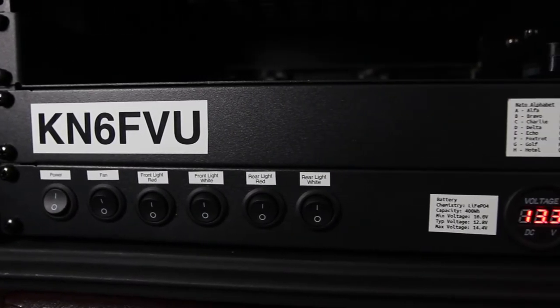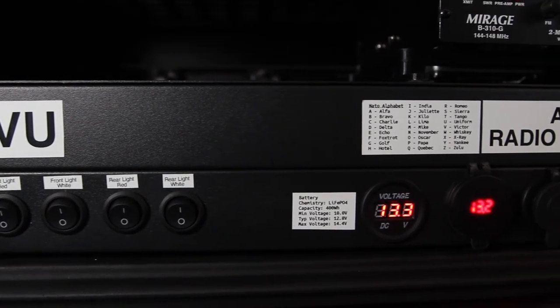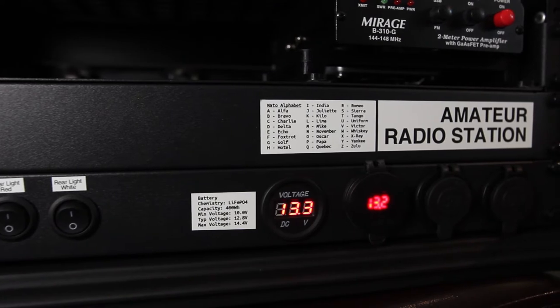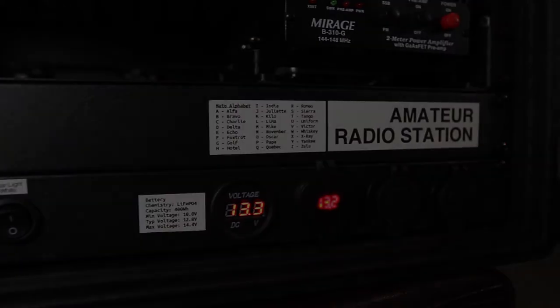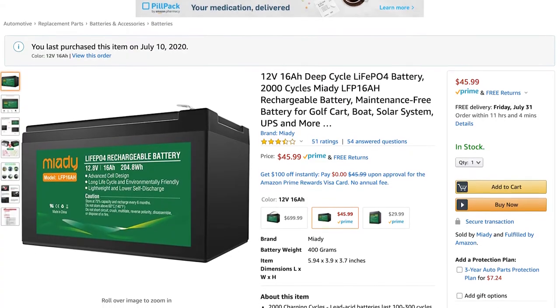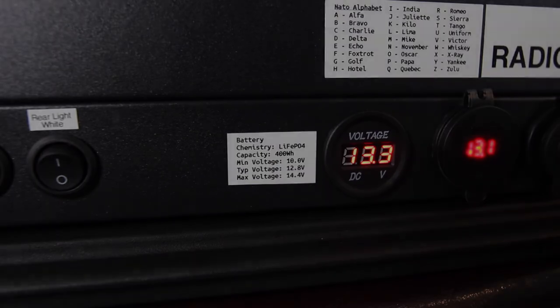I wanted this setup to have a few features. The first is that it should be battery powered. To achieve that I installed two 12 volt 16 amp hour lithium iron phosphate batteries. These batteries are installed in parallel to add their capacities for a total of 32 amp hours. This means that if the rig consumes 1 amp standby current, it would have a runtime of 32 hours, roughly speaking. That is plenty.